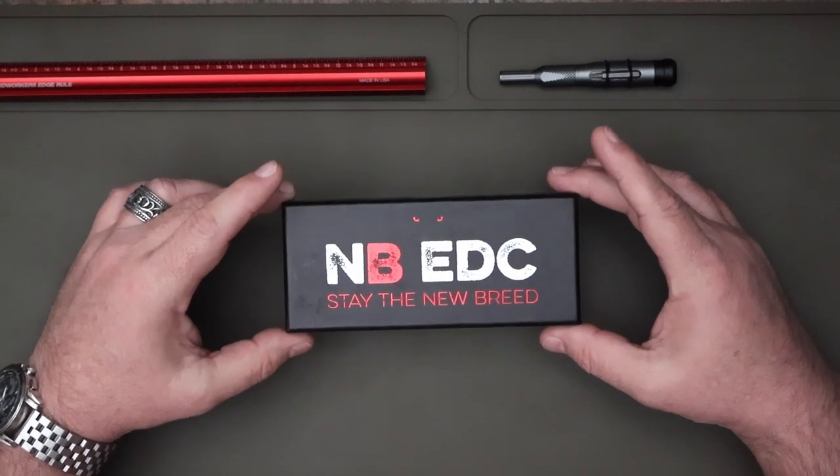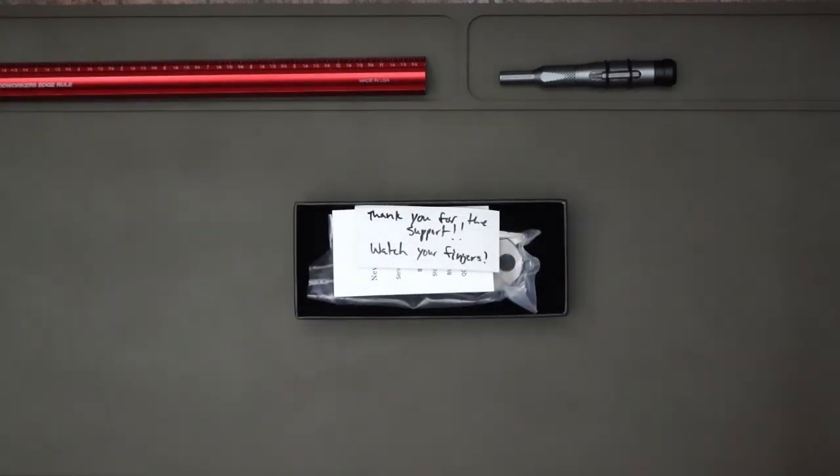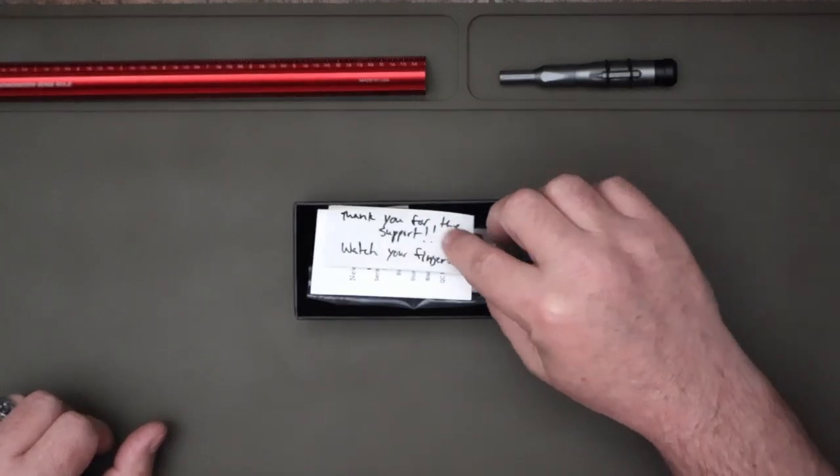This is how it comes in the box. This is not an unboxing because I have already unboxed it, used it, and carried it — and I will tell you if I enjoyed it or not.